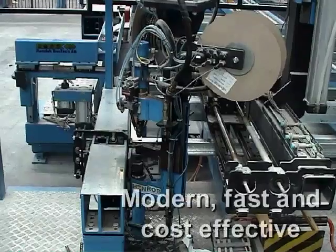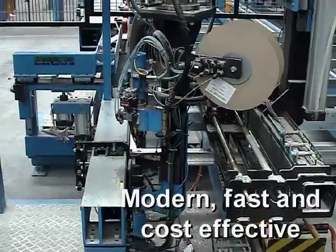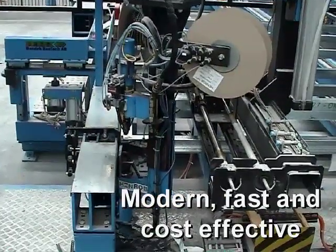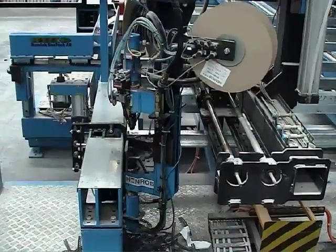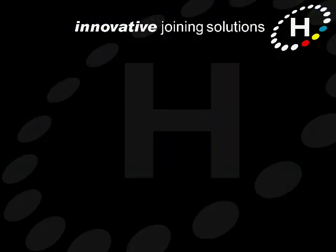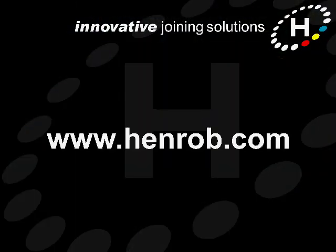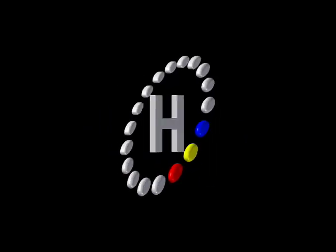So whatever your steel frame fabrication requirements, Henrob self-pierce riveting is the modern, fast and cost-effective assembly technique that you need to know about. You can find out more about Henrob self-pierce riveting for steel frames by getting in touch with us. Our details are on our website at www.henrob.com.